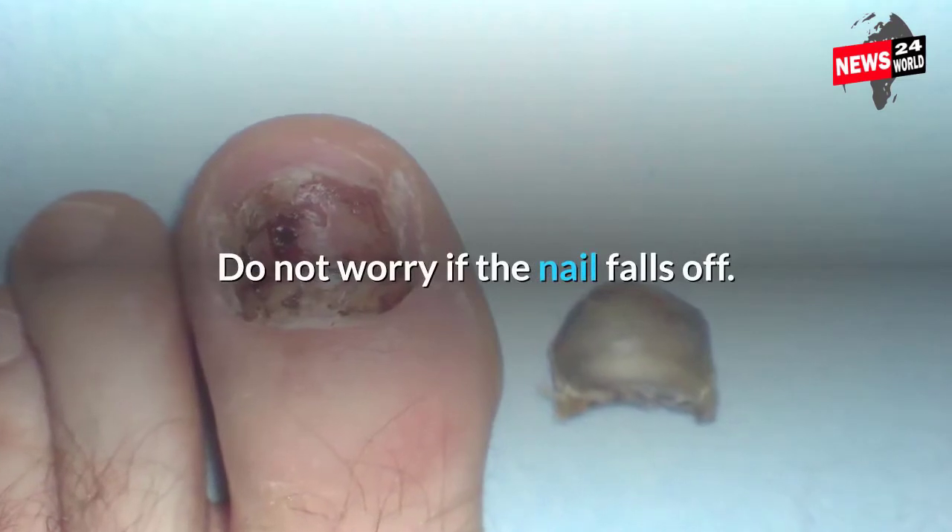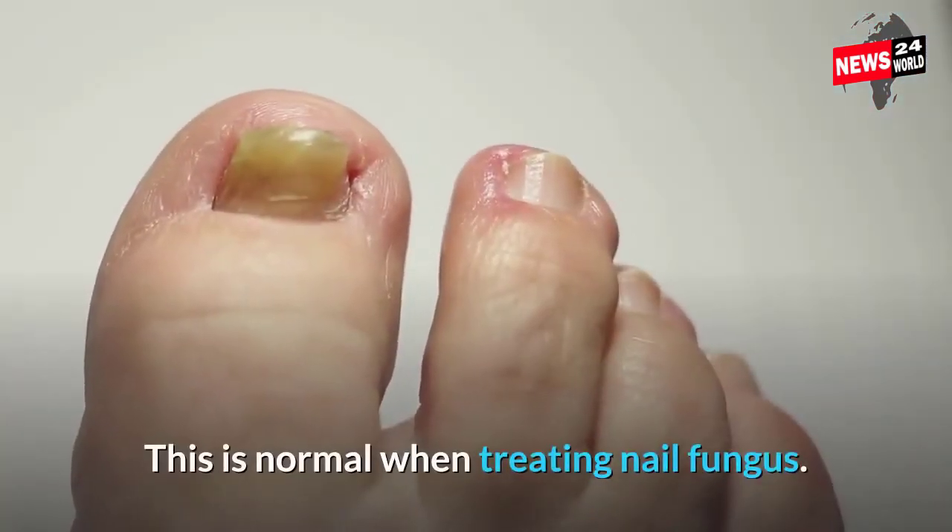Do not worry if the nail falls off. This is normal when treating nail fungus.